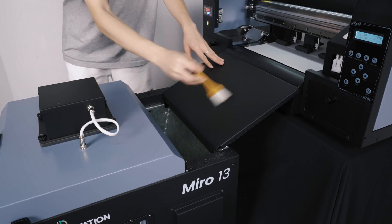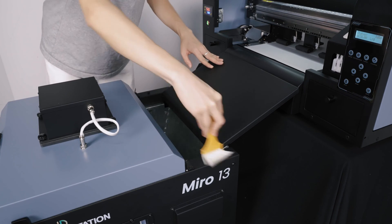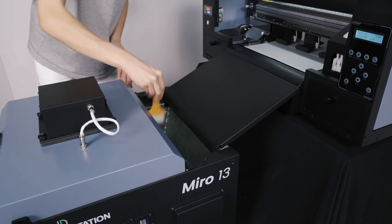Next, grab the included brush and wipe down any dust, debris, or powder that has been left on the machine.